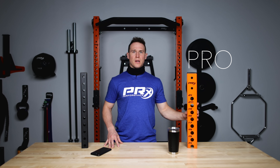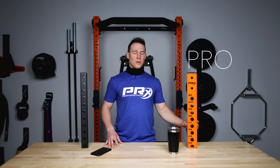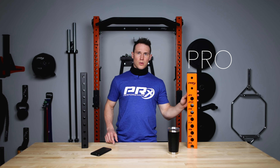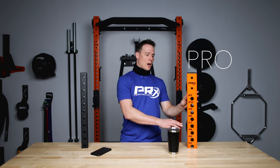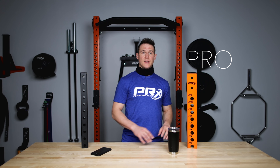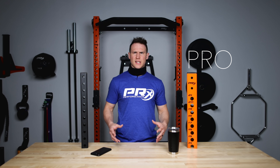With our Pro series uprights, the weight capacity without a pull-up bar is 600 pounds, and when you add a pull-up bar you take that weight capacity up to 1,000 pounds. One small difference with our Pro series is that you have the option to either have a 90 inch rack or a 96 inch rack. A scenario where you would want a 96 inch Pro rack would be for taller athletes — athletes that are 6'2 and above.